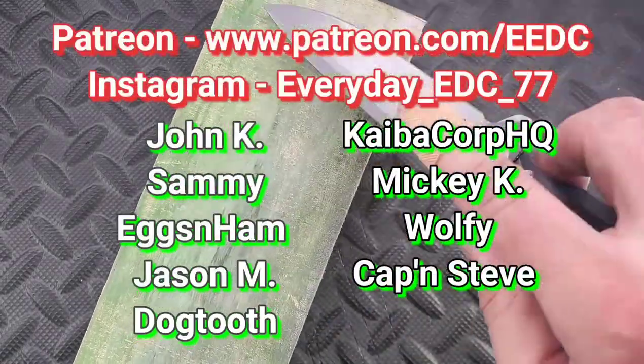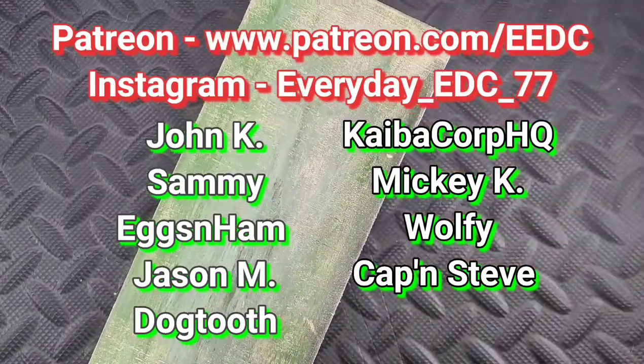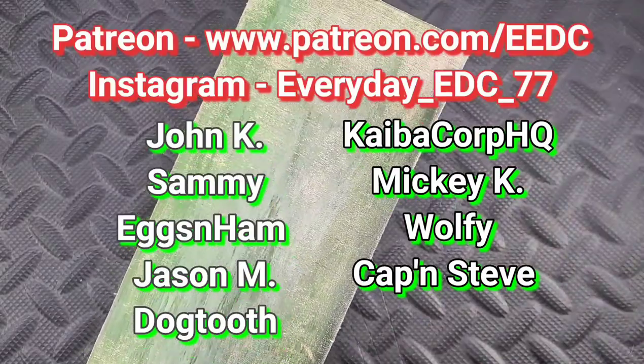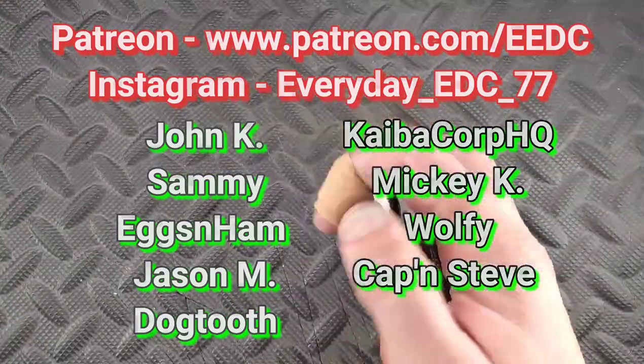My name is Tyler, this is Everyday EDC - you guys stay sharp, stay safe, and have a great rest of your day. Thanks so much for watching. Special shout out to all the Patreons: John K, Sammy Eggs and Ham, Jason M, Dogtooth, Kaiba, Mickey Wolf, and Captain Steve. Thank you guys so much for watching - have a great day.